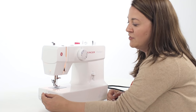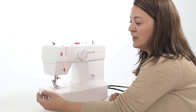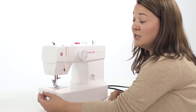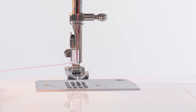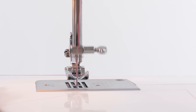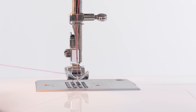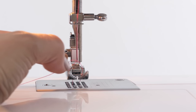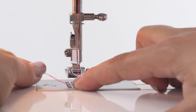Next we need to draw up our bobbin thread. Taking the thread from the eye of your needle into your left hand, hold that thread loosely. Then we're going to take our right hand and use our hand wheel — slowly turning the hand wheel towards yourself — we'll go down and up with our needle into the bobbin holder. We can then take our left hand and pull our thread, and this will bring up our bobbin thread underneath our presser foot. Now we'll take our thread under our presser foot and to the back of our machine.